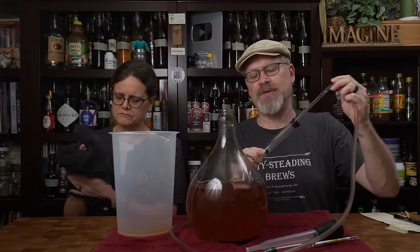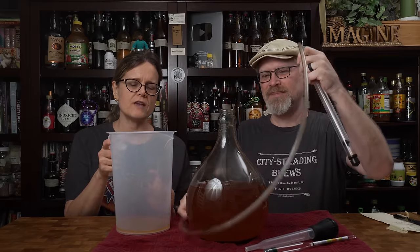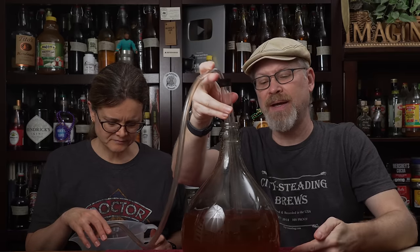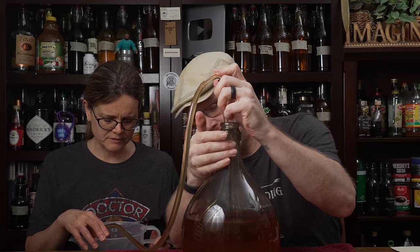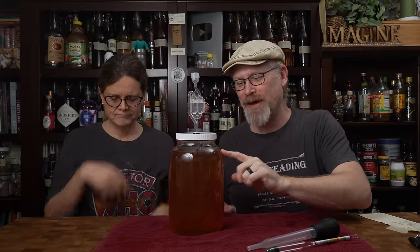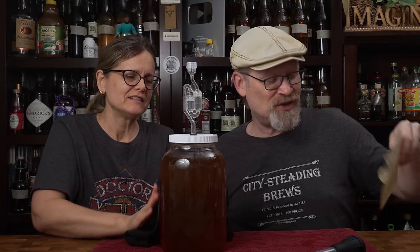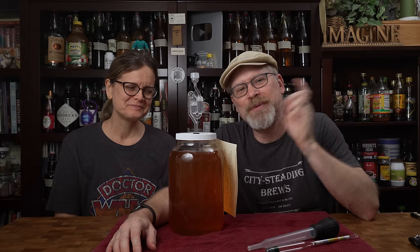We're going to use an auto siphon to rack this. Racking is when you take the liquid and transfer it to another vessel, leaving behind the unwanted sediment that's fallen to the bottom — or in some cases, some additional sediment floating on the top. There is a good lees cake at the bottom. Then we racked it into a wide-mouth one-gallon and put the lid and airlock back on. We're going to let it clear out a little bit more and we'll be back to show you the next step.